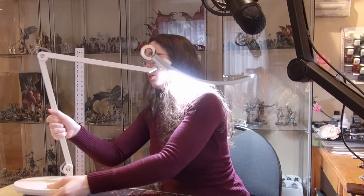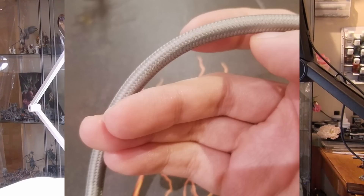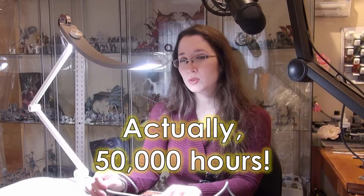It has rubber bottoms. Do you see this cord? This cord is covered in braided fabric that is not going to be hurt — this is meant for a long time, meant for a lifetime. They actually told me — I asked how many hours you should get with this LED light that's inside, and they said 20,000 hours. So you should be able to use it quite well. I think it is absolutely worth it.